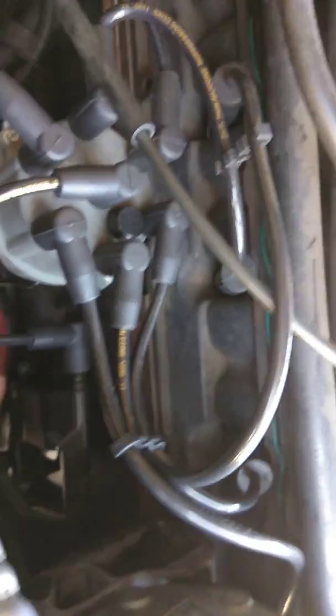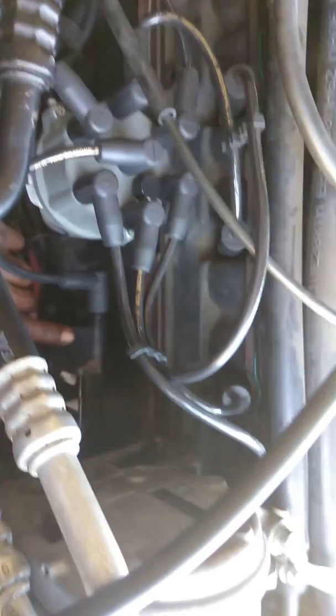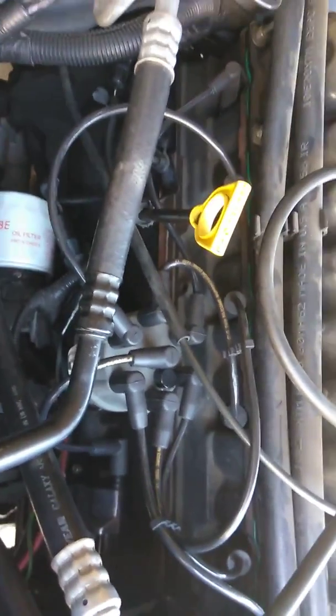This is the distributor cap with the wires, coils and everything. I changed the coil - I have a brand new ignition coil down there. I also replaced the ignition coil and bought a new one. You'll notice I have new spark plug wires. Right now what I'm checking is the connection for the crank position sensor.